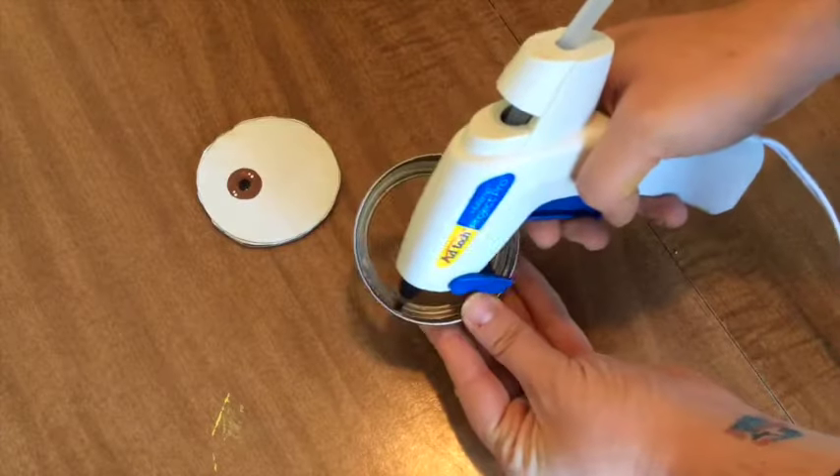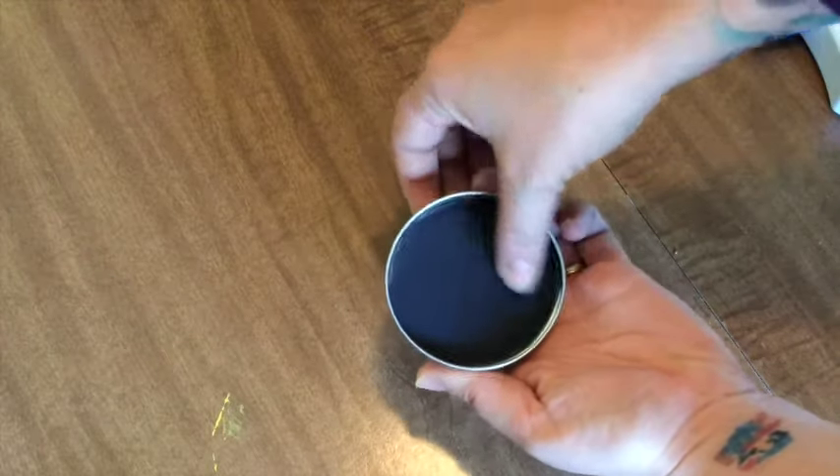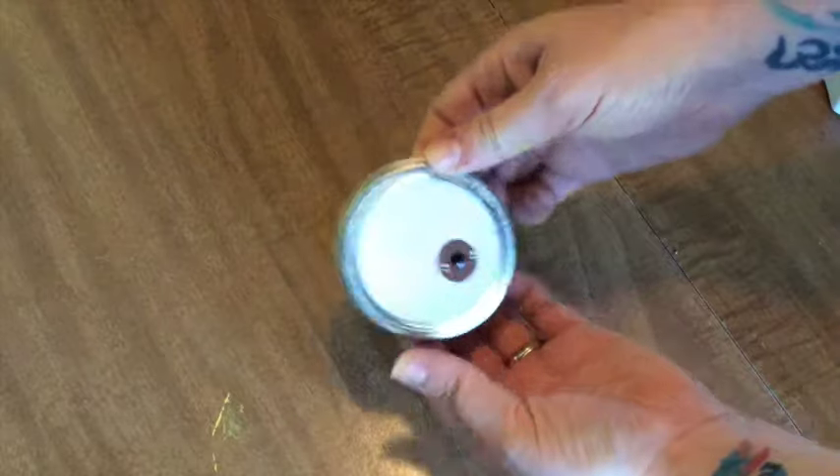When it's dried, take your glue gun and place a small amount along the canning ring, then place your eyeball inside. Press firmly so the two adhere. We'll glue this on at the end.